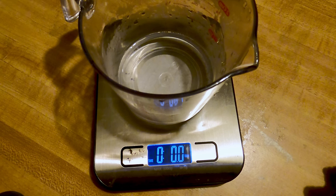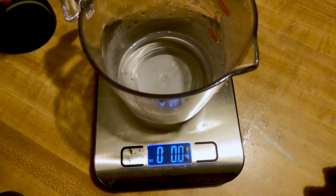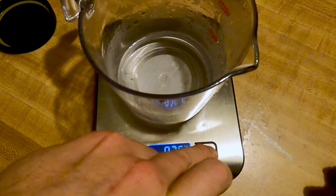You probably don't want to use a metal utensil or metal spoon. I've never done anything other than just shake it from the jar. We're going to measure out about 10 grams.